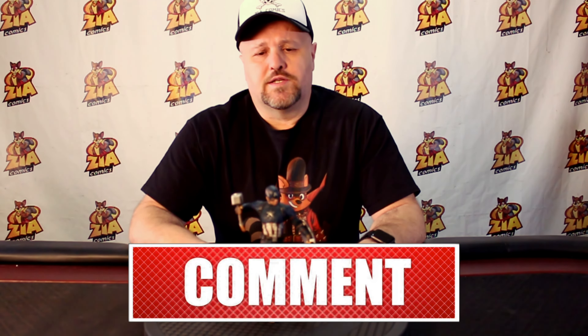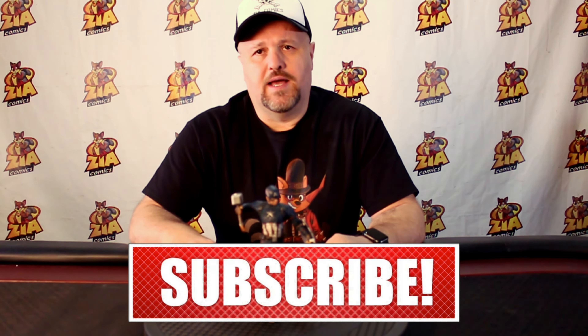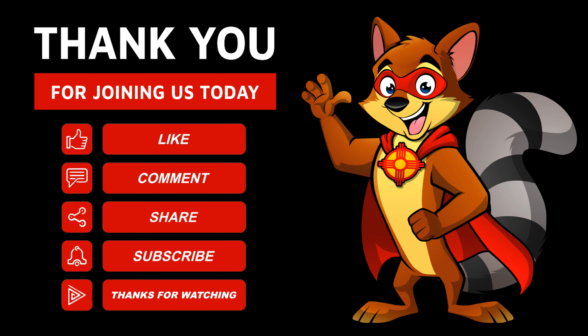If you like this video and you'd like to see more like it, subscribe. It don't cost you nothing and it helps us out a lot. And until you see that next video — later nerds, get nerdy with me.